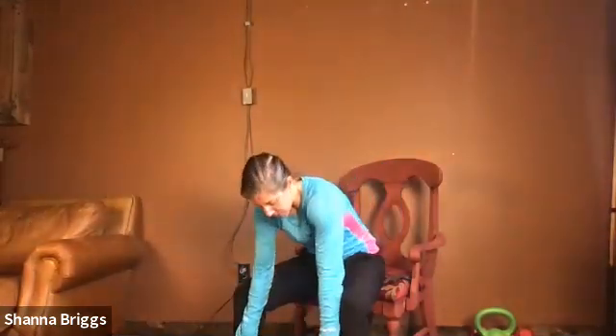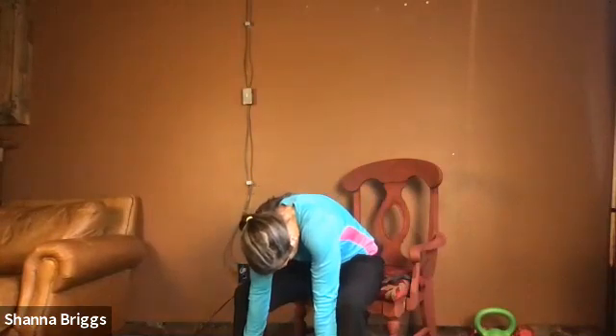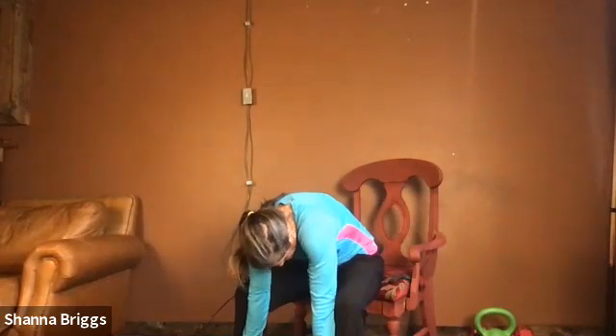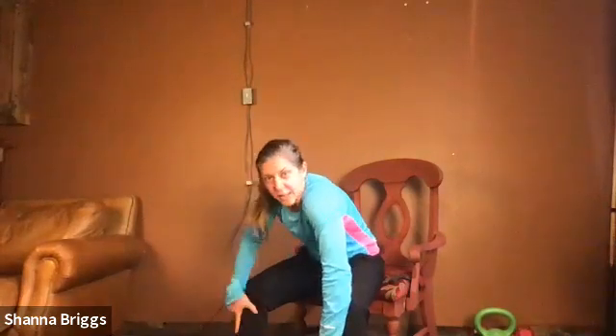Relax that foot down, same thing on the other side. Place the foot nice and firm, pull the opposite leg — right foot across the leg. Sitting tall and just kind of pulling it gently across. Breathe. And go ahead and relax that foot down. With both feet firmly planted, hands on the thighs, slide the hands down the shins, staying strong in the belly, and drop your head down. Just get a gentle stretch for the back — only go down as far as feels good.